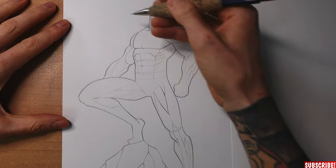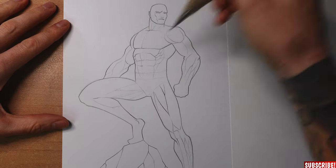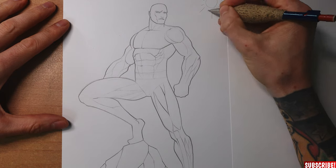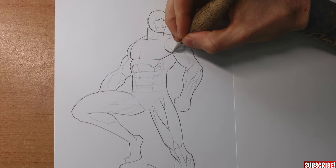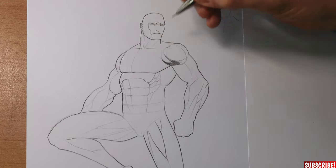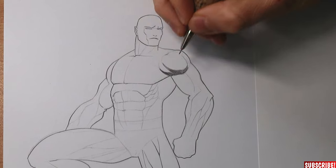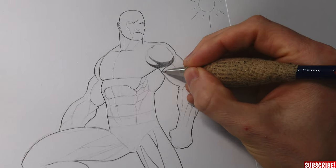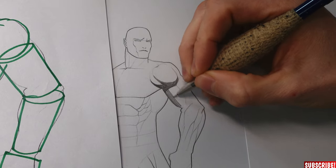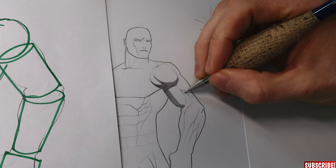Now we will take a look at an actual comic book character. Usually the main light source hits our character from the upper left or the upper right side. Let's say the sun is shining right here. That would mean the sphere of the shoulder would create a core shadow right here. Since there is a muscle on this sphere in the shape of a football, there would be two core shadows. The overall sphere throws a cast shadow on the upper arm. The upper arm is shaped like a cylinder, so it needs a core shadow right here.